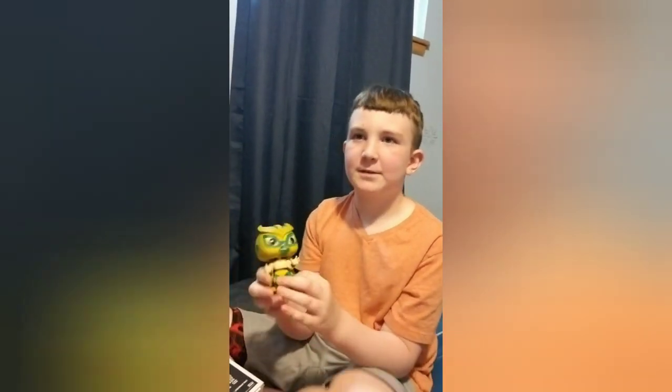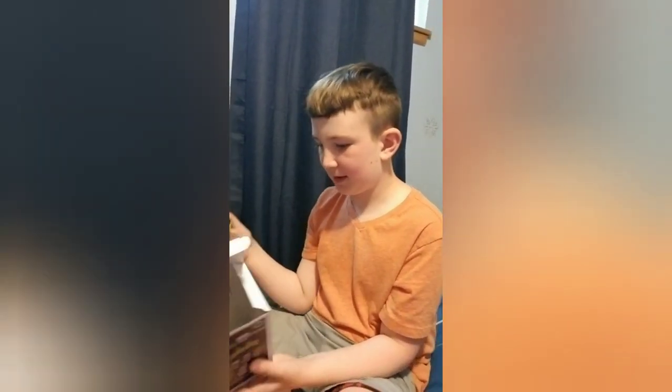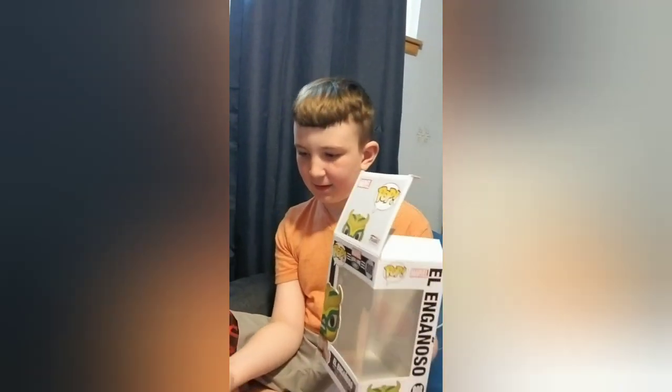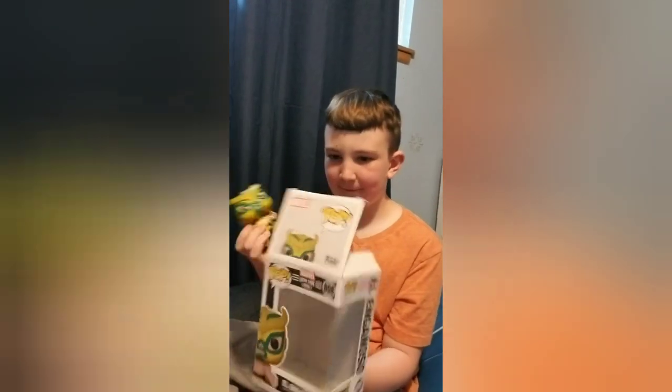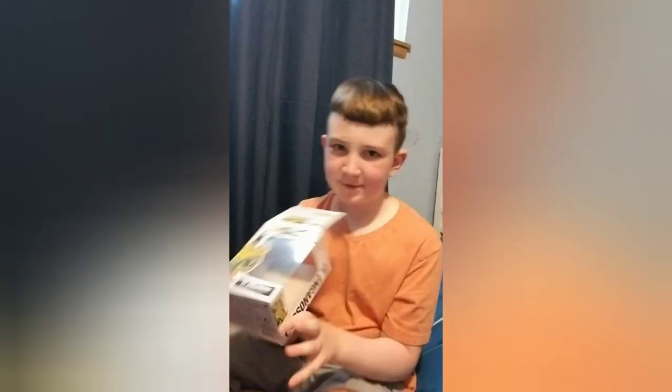So that was me unboxing a Loki Funko Pop. Try everything — bye bye bye!